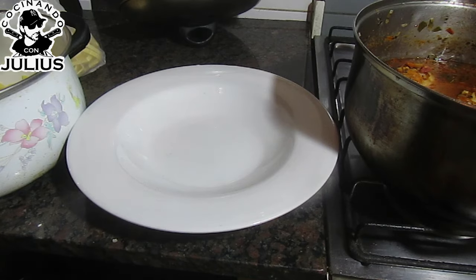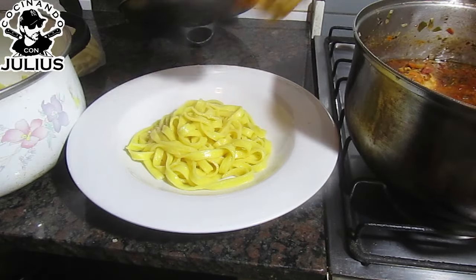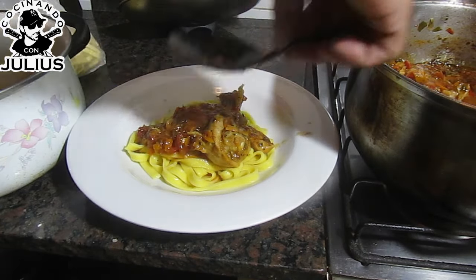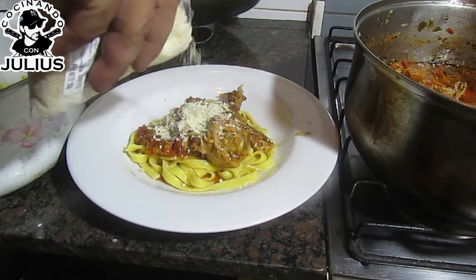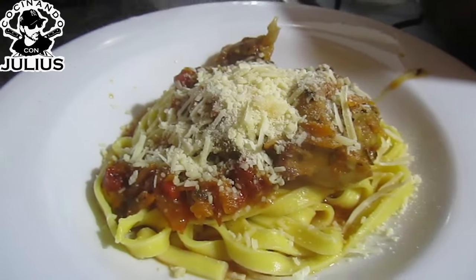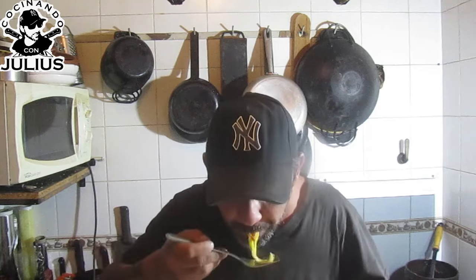Bueno, gente, después de una horita y media ya está la pastita. Pollito y un tuquito. Para mis amigos del canal que me dicen que la pasta va con queso — ahí va, en honor a ellos. ¿Qué tal, eh? Esa capaz que va a ser la miniatura. Vamos a hacerle la probadita y nos vemos en la próxima receta. ¡Buenísimo! No hay con qué darle, muy muy bueno. Espero que les haya gustado esta receta, gente. Creo que en el canal había una que debe tener algo así como 500 visualizaciones.